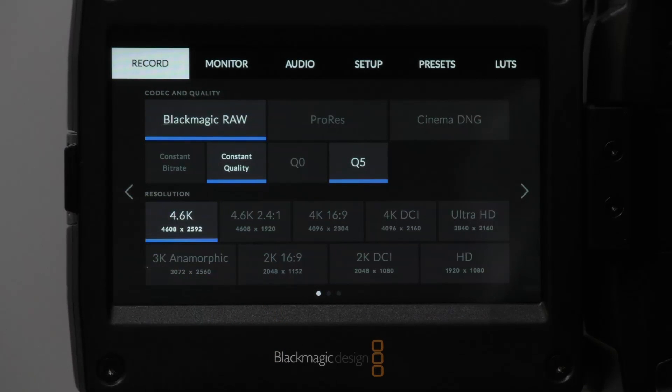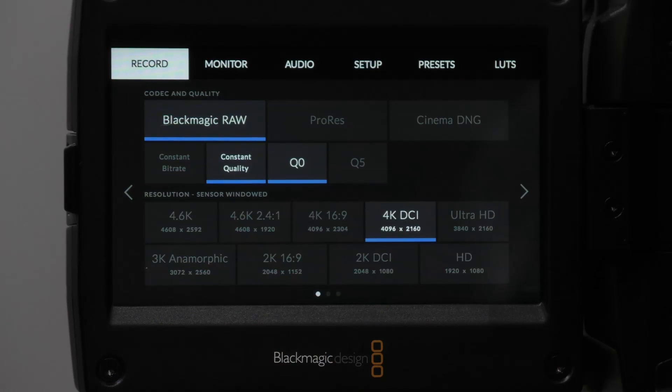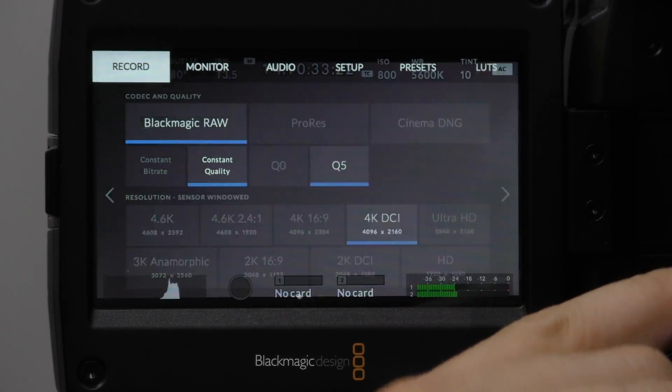Alongside that, we also have something called constant quality. This works differently — there is still a base level in terms of performance and output. You have two options called Q0 and Q5. Q0 is roughly around 2:1 up to about 7:1, but it doesn't have a fixed base rate. If it knows the data at each frame needs a little more work, it allows that data rate to go up into headroom and then come back down. This must be a very special algorithm which decides if the picture is still as good as you want it. Very much so — it's designed by our camera specialists and works specifically with the 4.6K sensor.